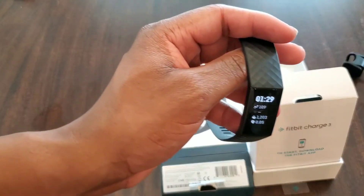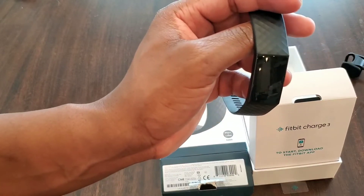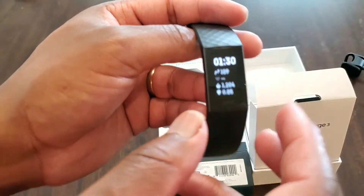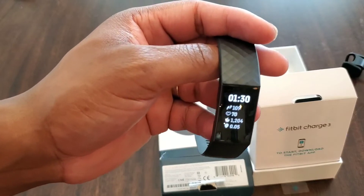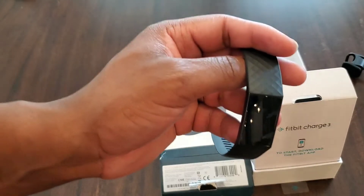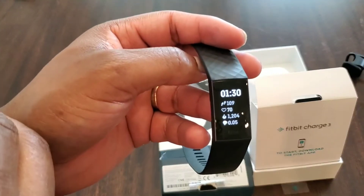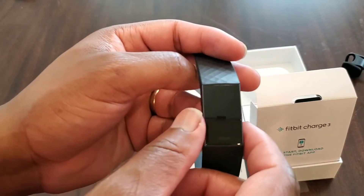The battery life is fantastic — they advertise seven days. I've pushed it to the limit and got probably four and a half to five days, but I am doing constant heart rate tracking, which can definitely have a negative impact on the battery. The steps also seem to be extremely accurate. I've worn this alongside another fitness tracker and my phone at the same time, and it does seem to be really accurate with the tracking.